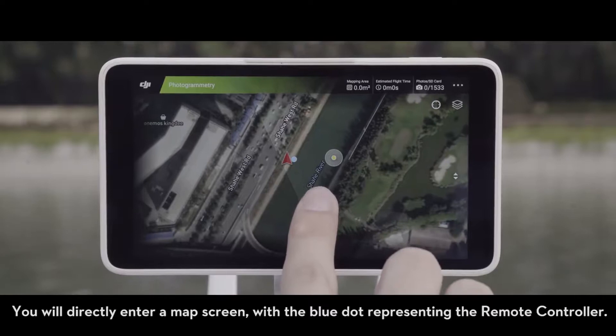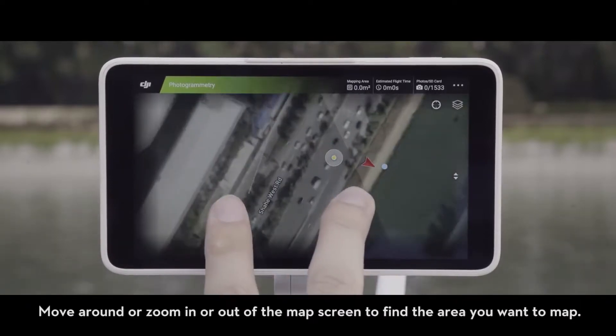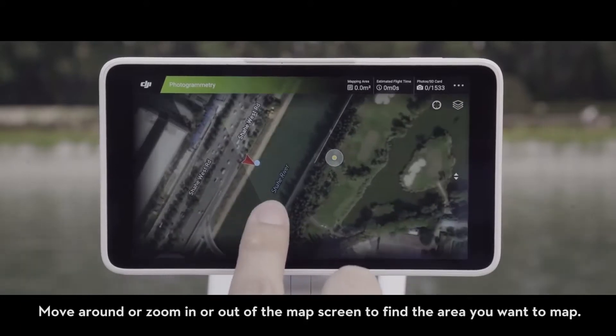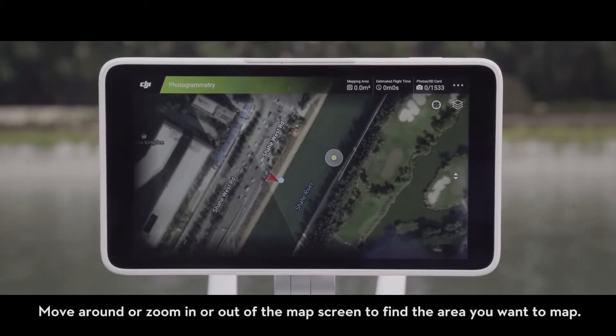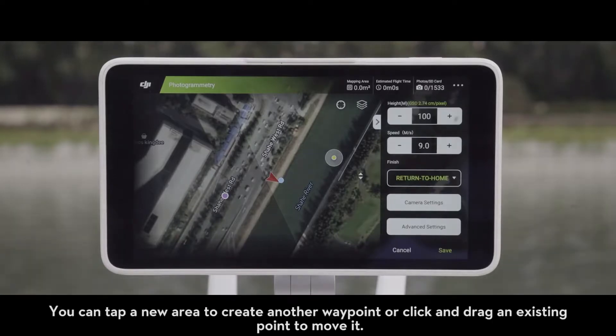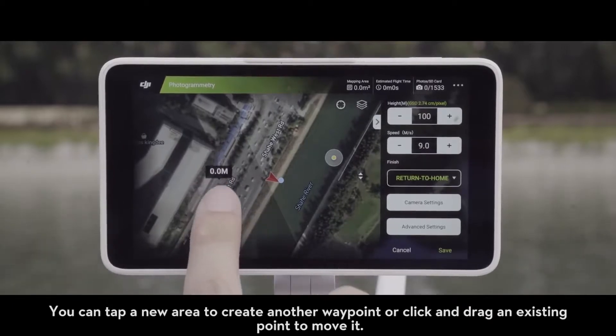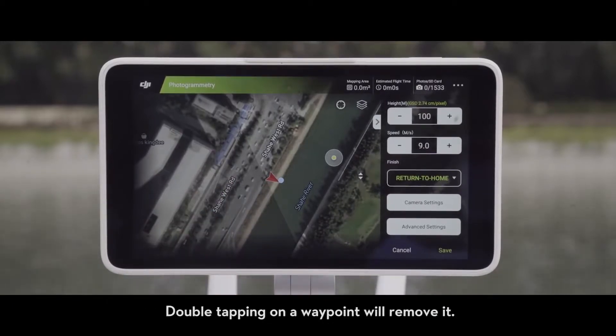You will directly enter a map screen, with the blue dot representing the remote controller. Move around or zoom in or out of the map screen to find the area you want to map. Then tap the map to set the first waypoint. You can tap a new area to create another waypoint, or click and drag an existing point to move it. Double tapping on a waypoint will remove it.